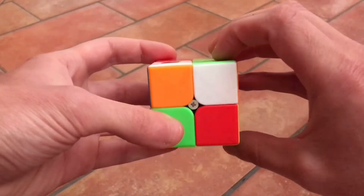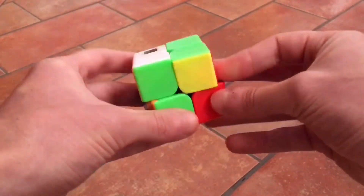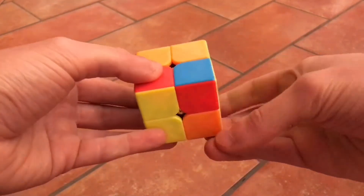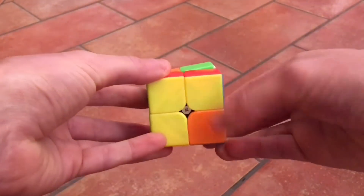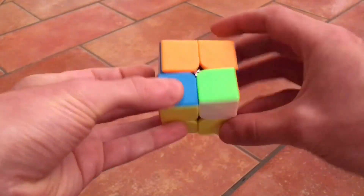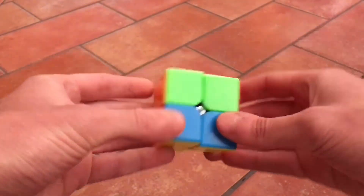Do the same move: up, left, down, right, up, left, down, right — until it's in place. Move to the next one and repeat: up, left, down, right. It's already in place. The last one: up, left, down, right. And with this, the cube is solved. Just align it and we have the cube solved.